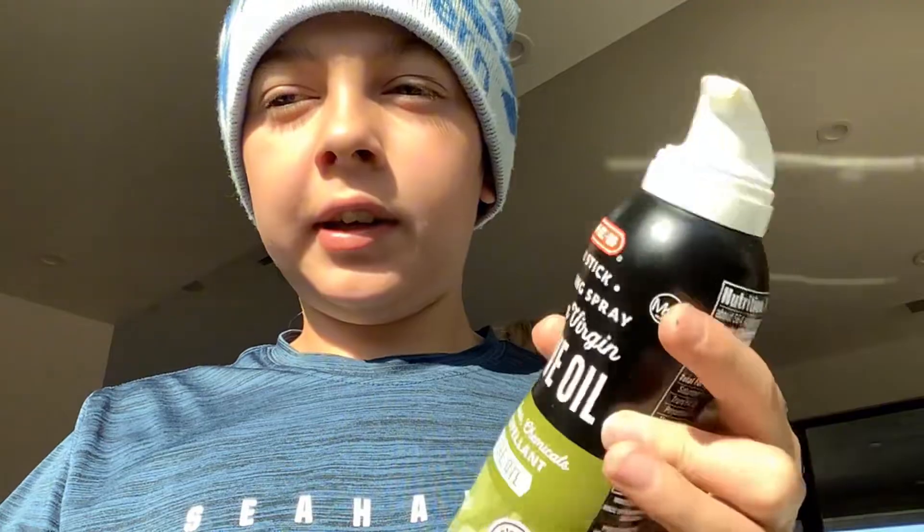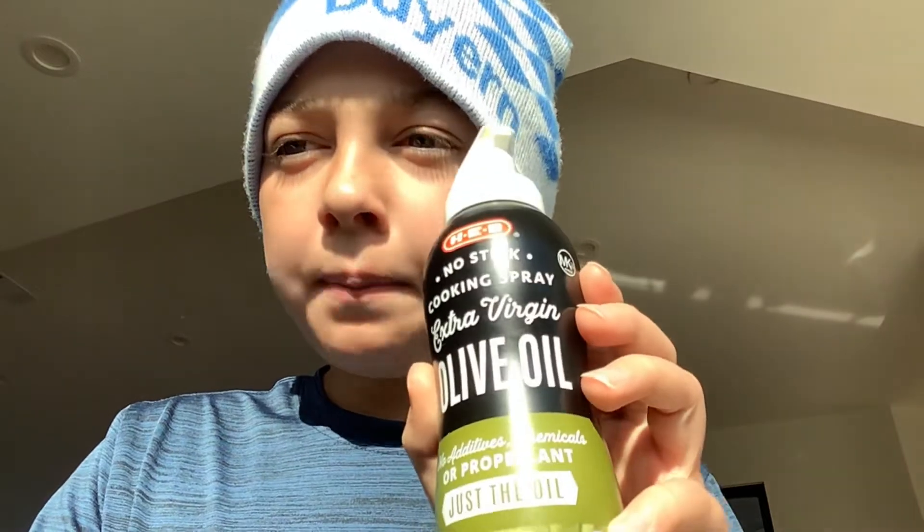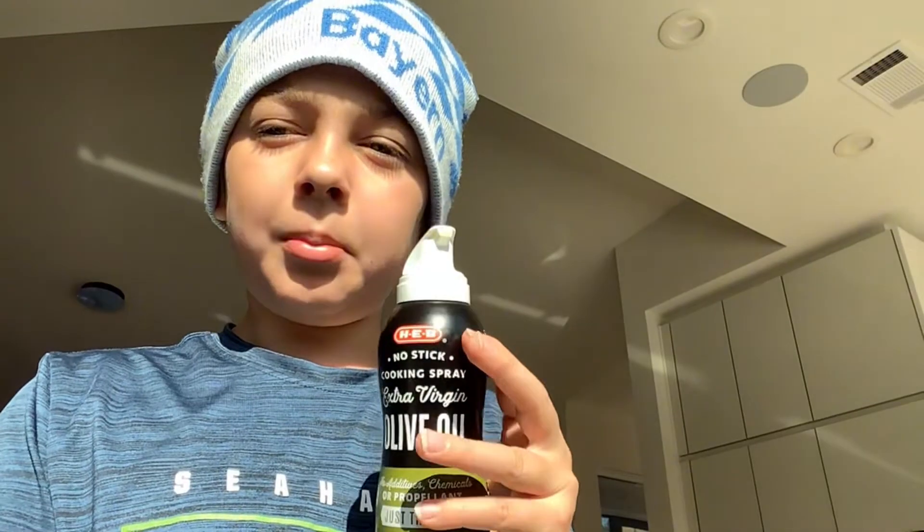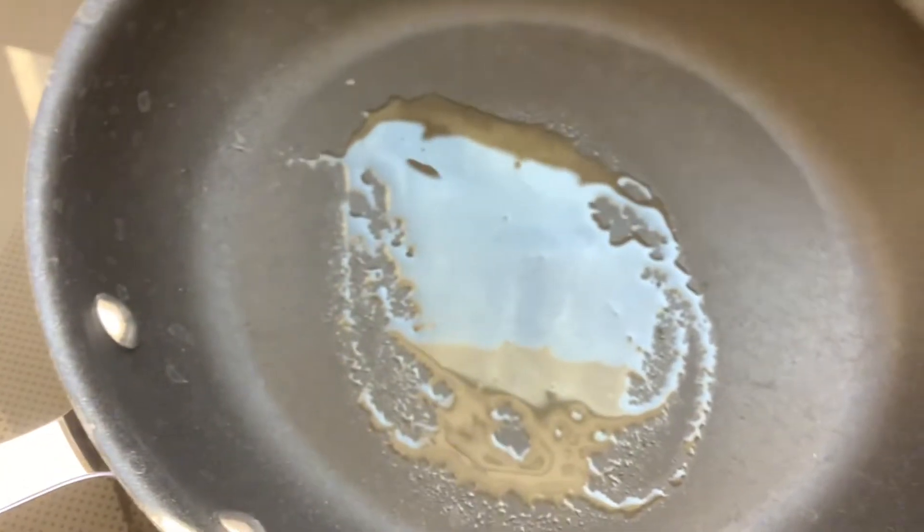Now that we finished the batter, we're going to put some olive oil in a hot pan. We're going to turn on the stove top and put it on medium high. Now I'm going to get my olive oil and spray it in the pan. Now we're going to wait until it starts to get hot or up to temp.